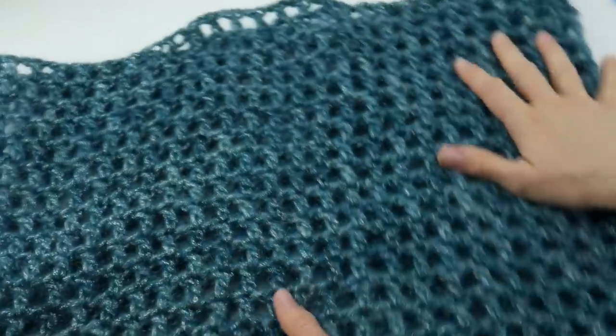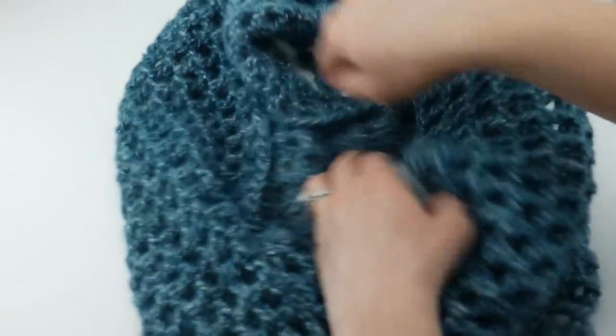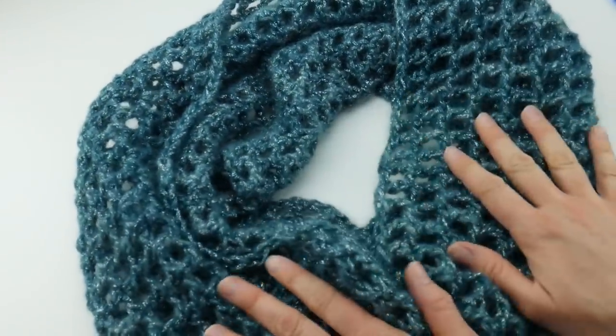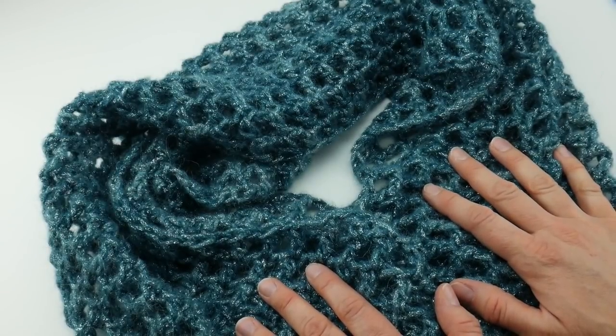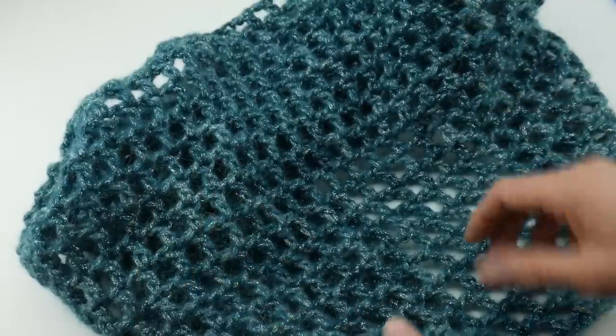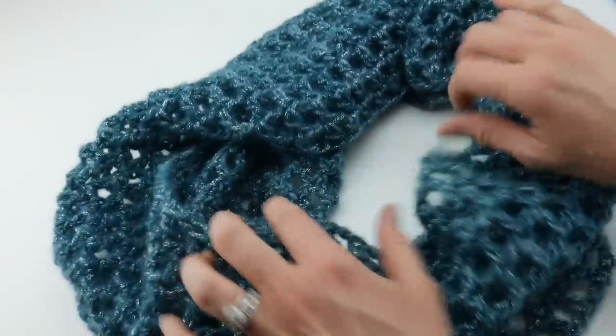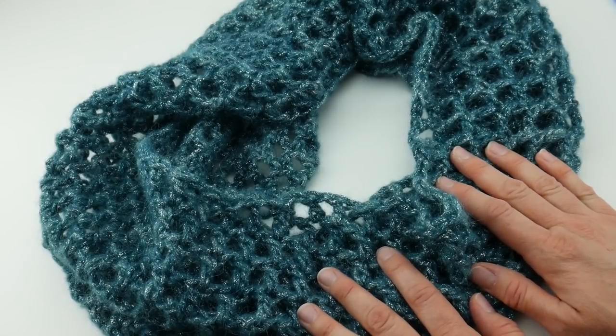Our Ocean Shimmer Capelet Cowl — or cowl, however you choose to wear it — is complete. It has a very nice height and because of the mesh, it has a really fabulous drape as well. Let's put this in a cowl shape on the table so you can see. There are photos at the beginning of this video too to show you how to style it. That's how you crochet the Ocean Shimmer Capelet Cowl — it's long enough to pull down over your shoulders or just scrunch up and wear as a cowl. Thanks so much for watching and be sure to click the subscribe button to get all the latest Fiber Flux video updates. Thanks again!